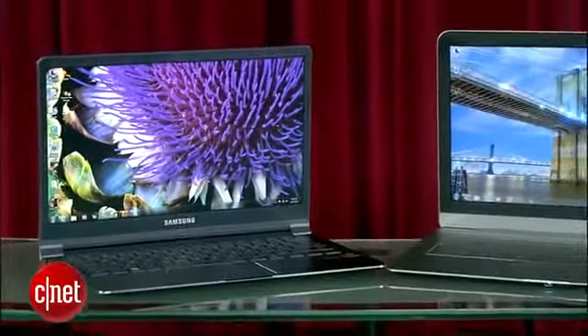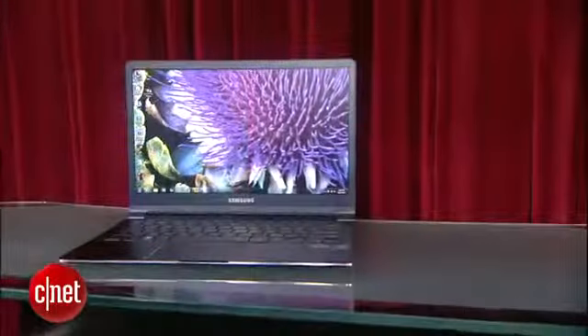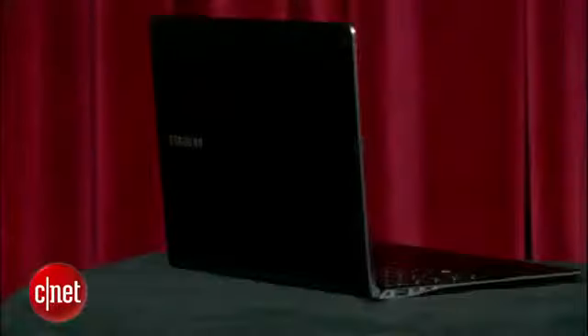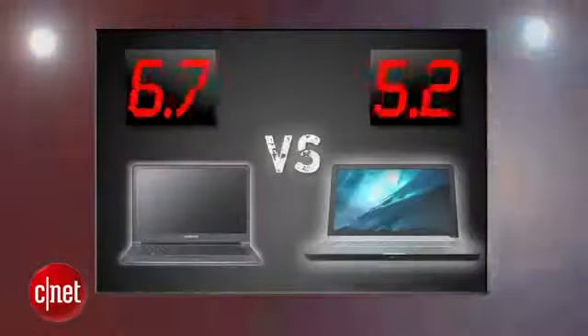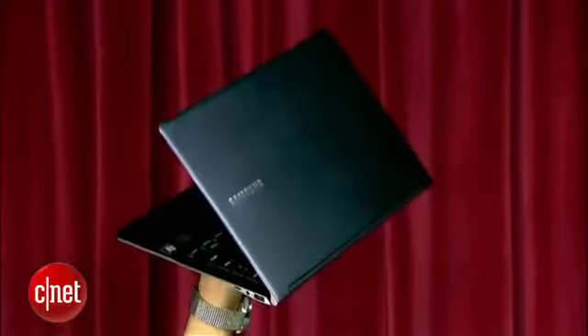Let's average out all five rounds. In a prize fight where both ultrabooks took two rounds, it was Samsung's two perfect rounds that made all the difference, and the new Series 9 takes this battle 3.8 to 3.4 and is your prize fight winner. I'm Brian Tong, thanks for watching, and we'll catch you guys next time on another prize fight.